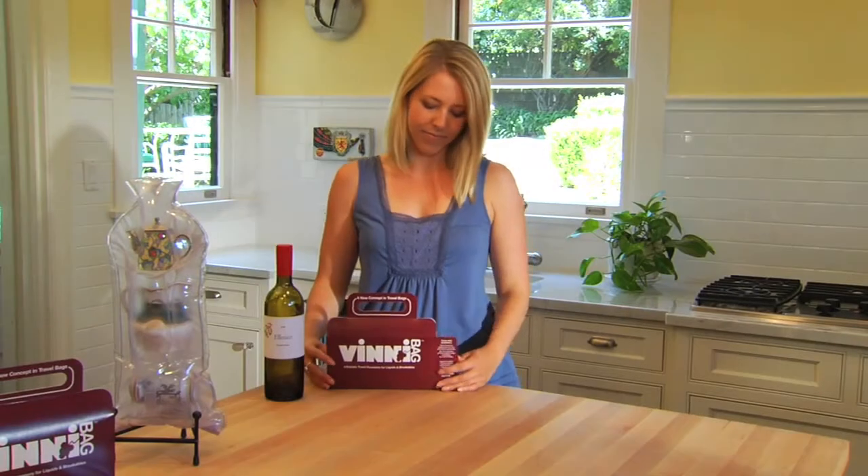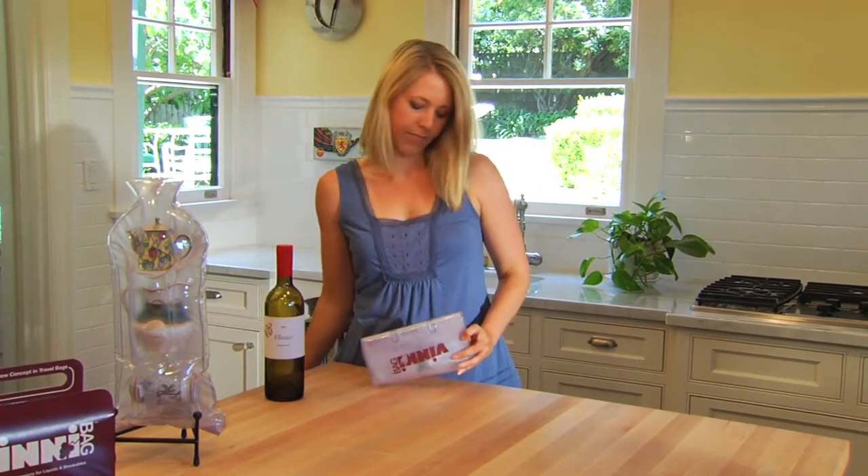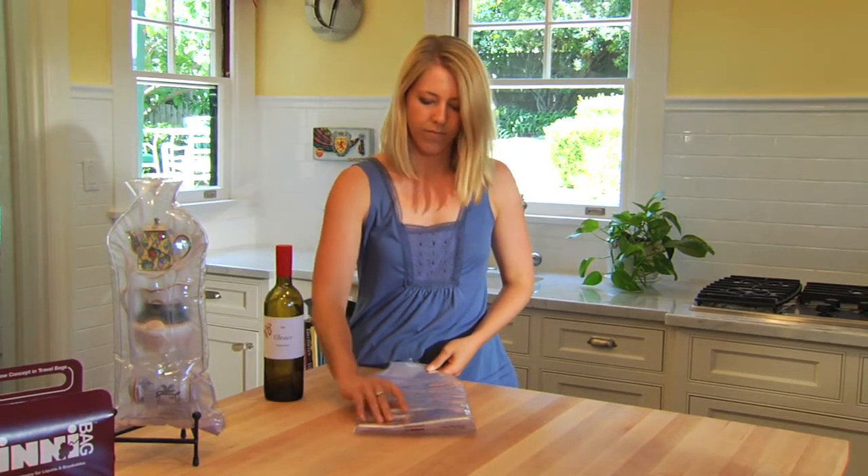Vinnie bag is designed to store flat, rolled or folded, taking up almost no space when not in use. When you're ready to use it, unfold the Vinnie bag and lay it on a flat surface.